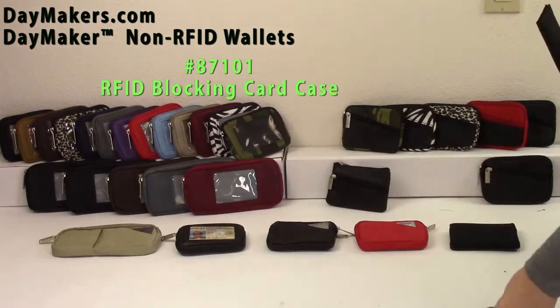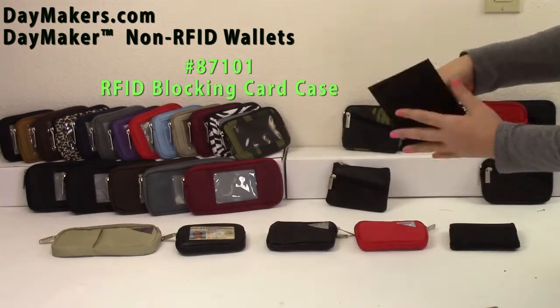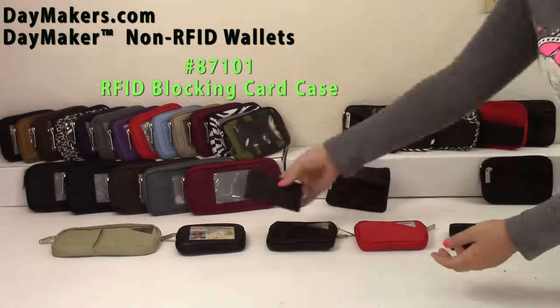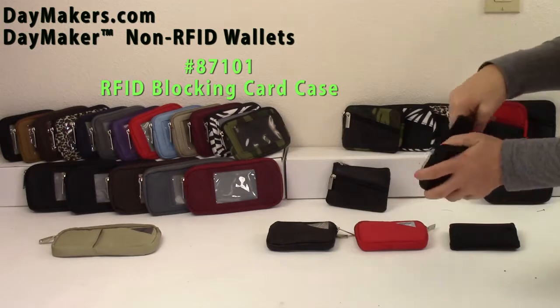To secure your identification while using a non-RFID wallet, protect it with our RFID Smart Protecting Card Case. Four cards can fit and it is small enough to fit in any wallet.